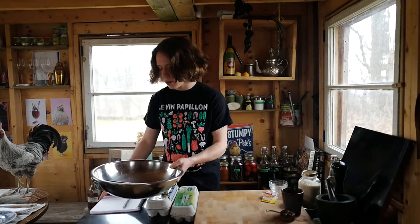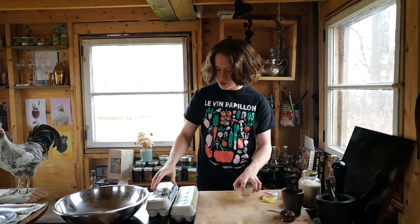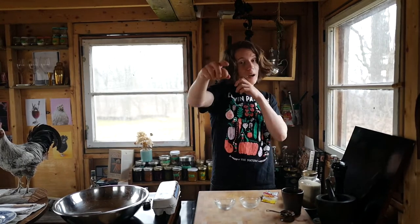The next thing we've got to do is separate some egg yolks. The goat man who sells illegally unpasteurized goat's milk also sells eggs. If you don't know how to separate egg yolks from egg whites, it's really simple — I'm going to show you right now.